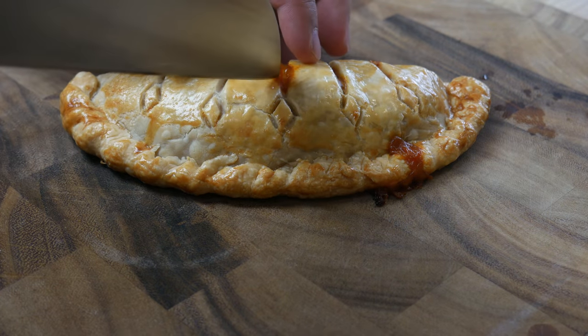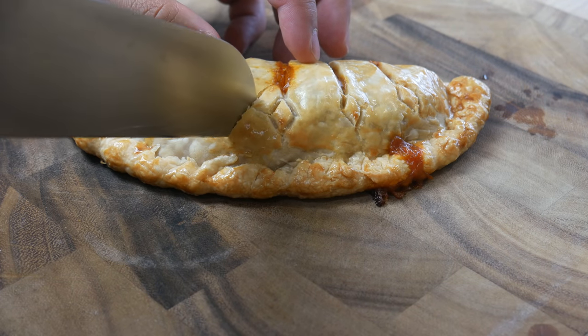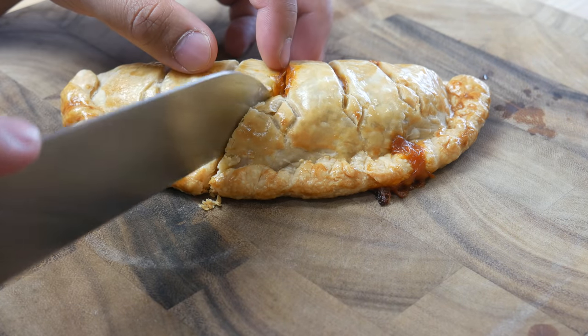Now this part was the scariest part for me — I didn't know if the dough would hold or if it would collapse. Luckily, the crust didn't crumble and I didn't have to remake the dish.